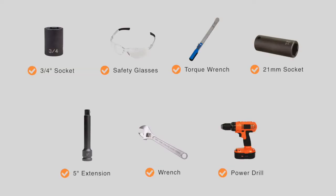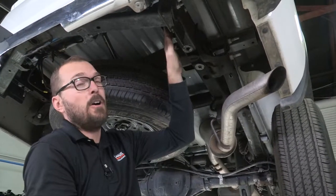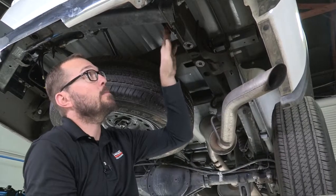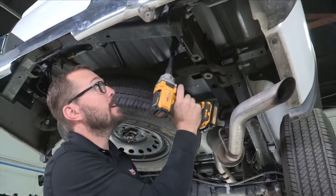You will need the tools seen here to complete this installation. To begin, we're going to remove the factory installed hardware that's just behind the cross tube on the factory hitch. It's a 21-millimeter socket and a wrench that's going to get it done.